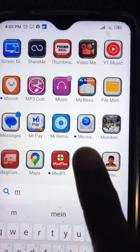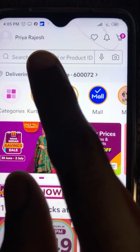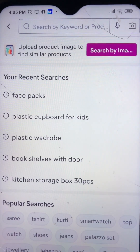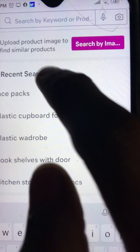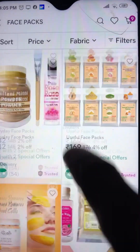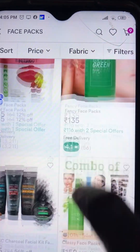Hello friends, welcome to my channel. I will show you the app. You can open it and look at face packs. You can search the face packs. There are different face packs - a paste formula and a powder formula. You can check the face pack. It is a Herbal Hut organic face pack.